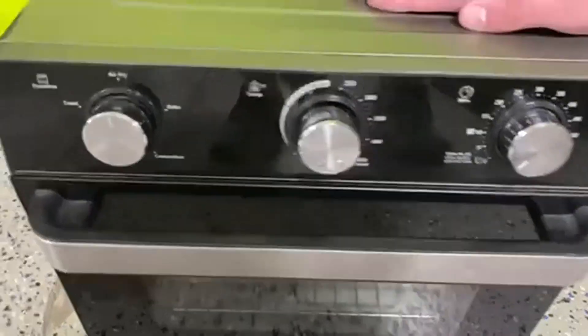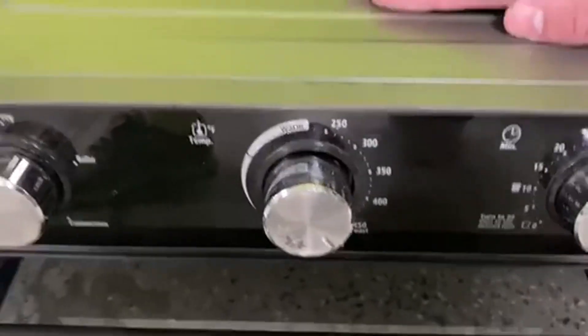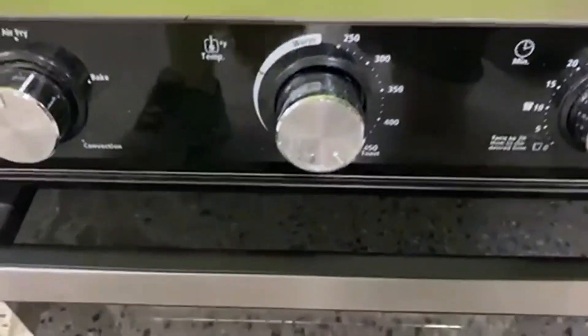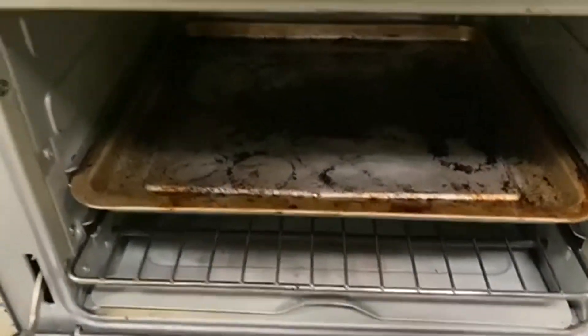Today we're going to be talking about the Oster Countertop Toaster Oven with Air Fryer. This is in black — it looks really great. I like it against our green wall back there; it kind of gives it a look like it looks green on top. You can see it's well used and well loved here.